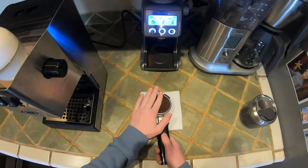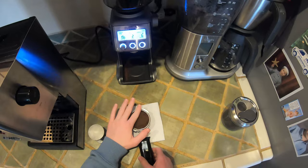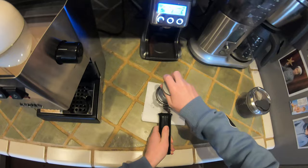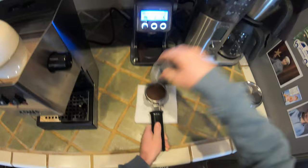Alright, here we go with the tamper. A nice even tamp. Let's get all the excess grounds and just kind of go around it. Alright, that looks pretty level to me — let's give it a nice little chop here.